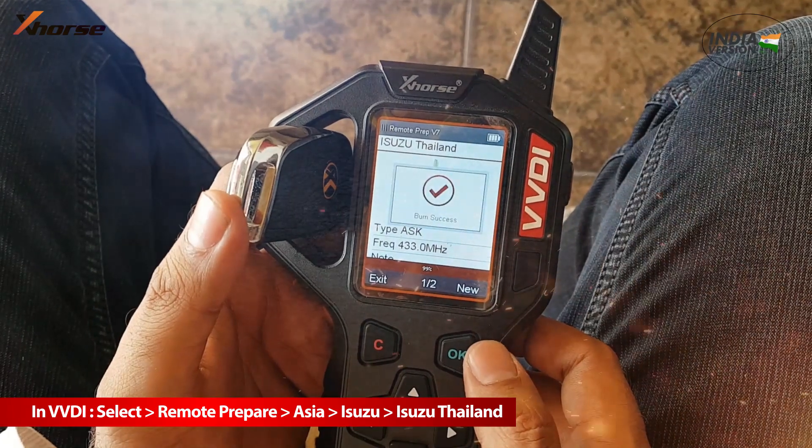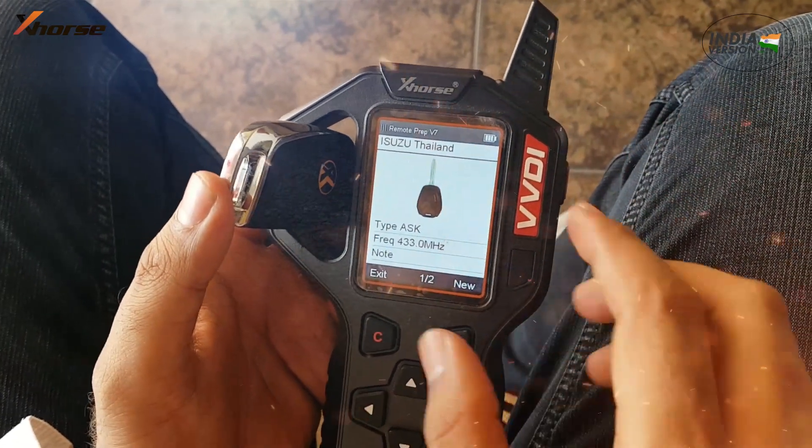Azusa Remote uses 434 MHz frequency and ID46 chip in their keys.